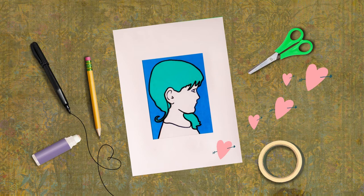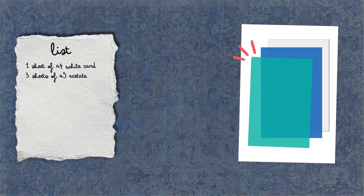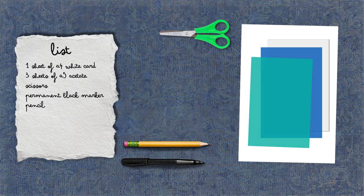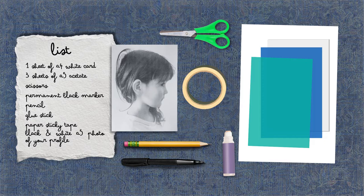Snapshots of a statue. To create a beautiful self-portrait that recalls the natural grace of Lorenzo Bartolini's sculptures, here's what we need: one sheet of A4 white card; three sheets of A5 acetate — green, blue, and transparent; scissors; a permanent black fine round point marker; a pencil; a glue stick; paper sticky tape; and a black and white A5 print of a photo of your profile, cut below the shoulders, as in the image.